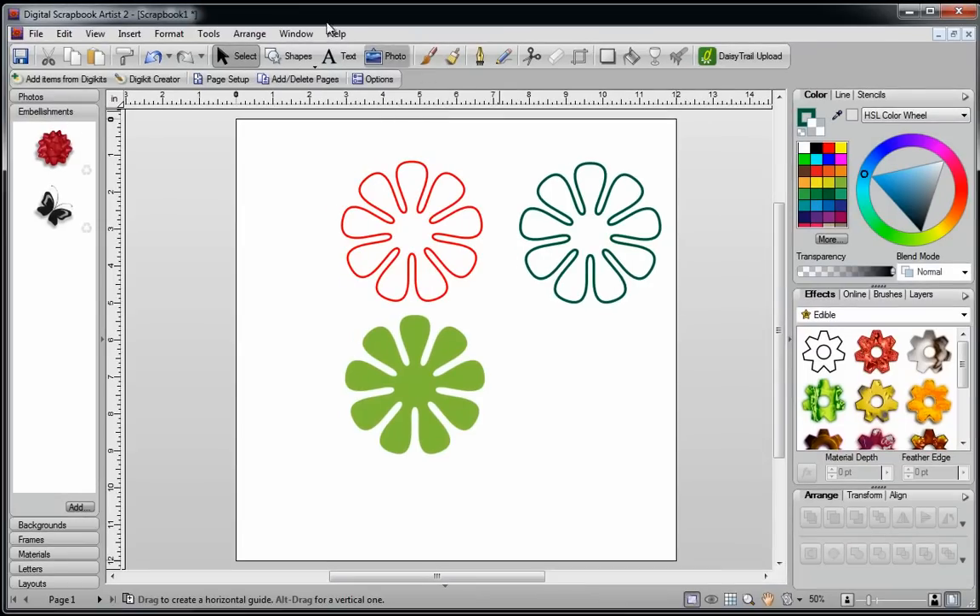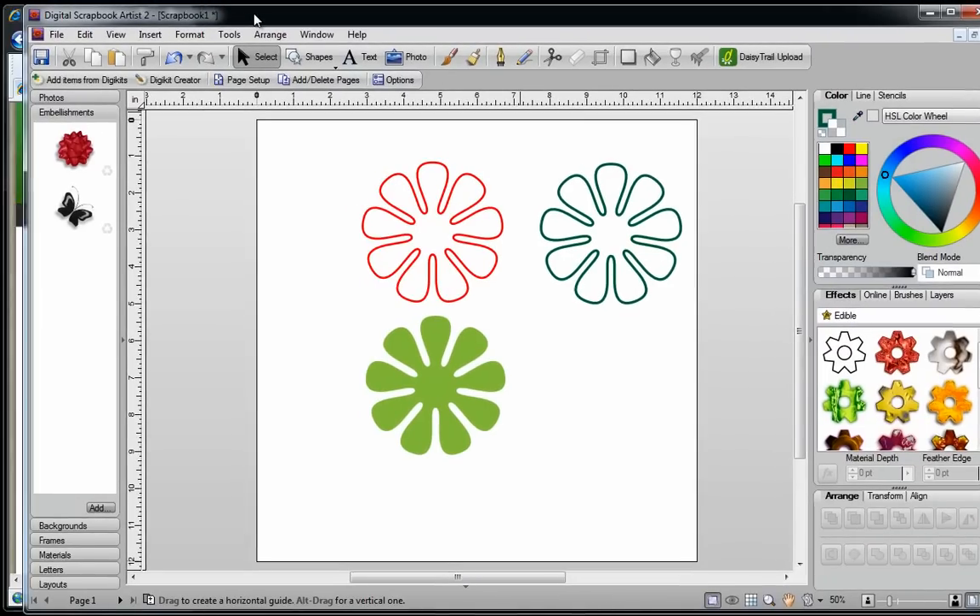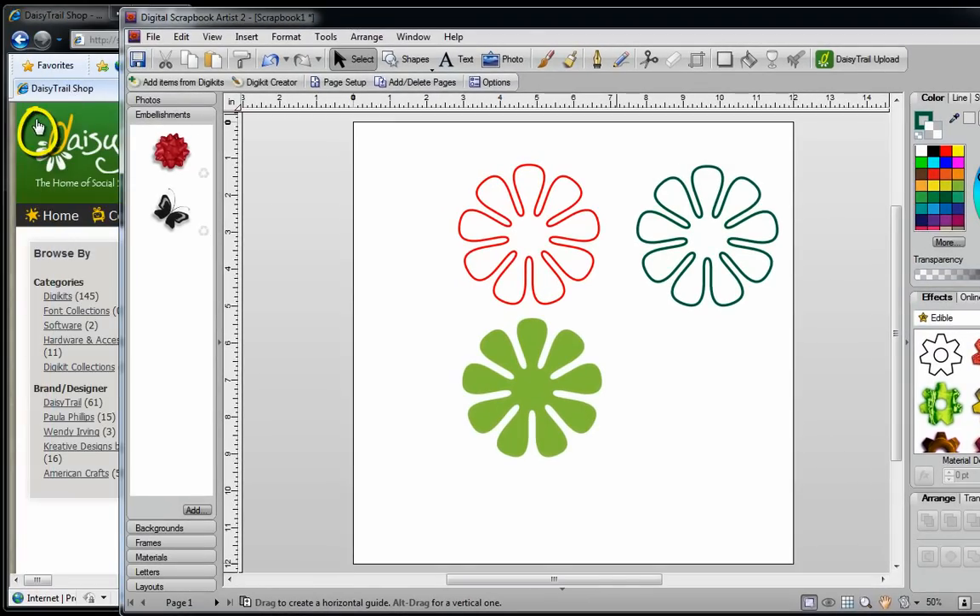Now if I wanted to pick a color off of the internet, for example, I'm just going to move this out of the way. Let's say I want to take this nice shade of green. All I need to do is click on my color picker, hold down my left mouse button and keep it down, then go over to the color green and let go — and now I have that color right over here. If I change my mind, maybe I want to pick the nice color blue that's in this button. I'm just going to move it so I can see the center of the crosshairs, and there we have that nice color.